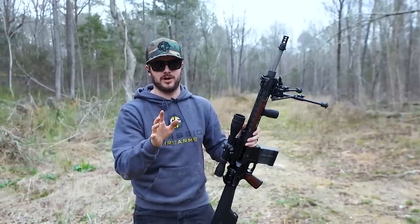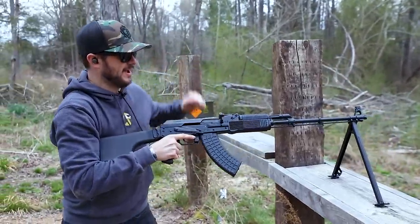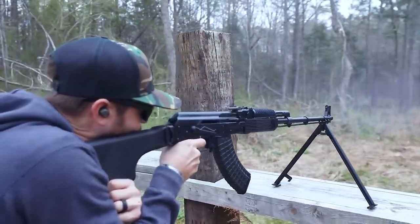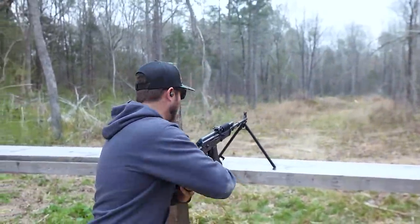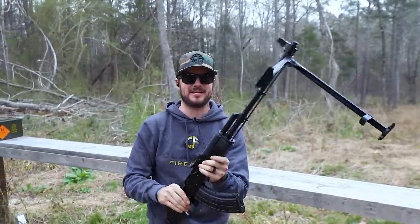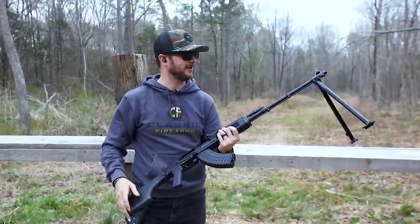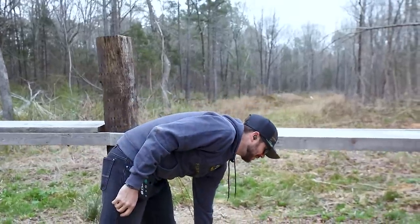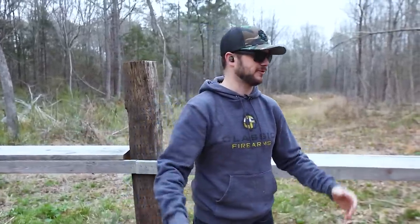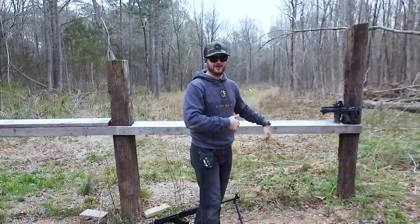Now there's one more bipod I want to show y'all. You've got fixed bipods like what you see here on this Molot Vepr — pretty sweet. Sometimes you have a fixed integrated bipod like on this guy, in 7.62x39. We may also have one in 5.45, but that's for a later video. Let me know down in the comments — when do you think bipods are most applicable? Personally, if you're stable and shooting at distance for a precise shot it makes the most sense, or if you're just suppressing fire, whatever you need to do.